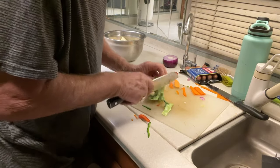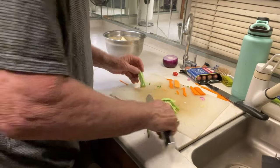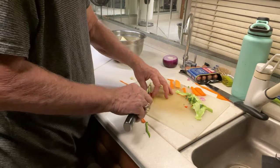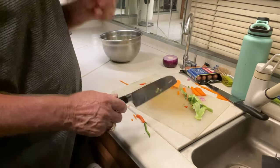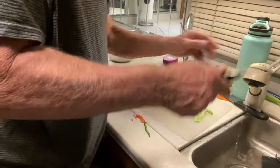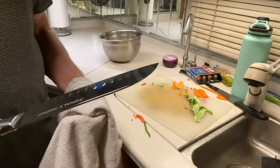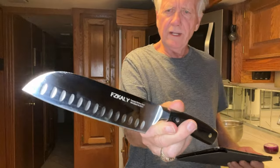I don't waste the stalk of the broccoli. We're going to talk about the knife a little bit more — it's a darn good-looking knife.